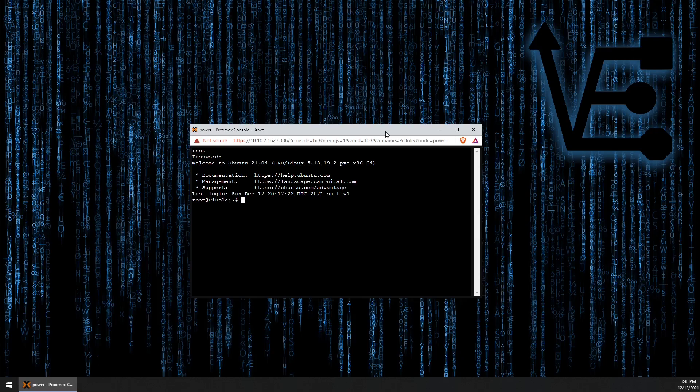Now you can see here right at the welcome screen that we're actually now running Ubuntu version 21.04. So our container has now successfully been updated from Ubuntu 20.04 to Ubuntu 21.04.